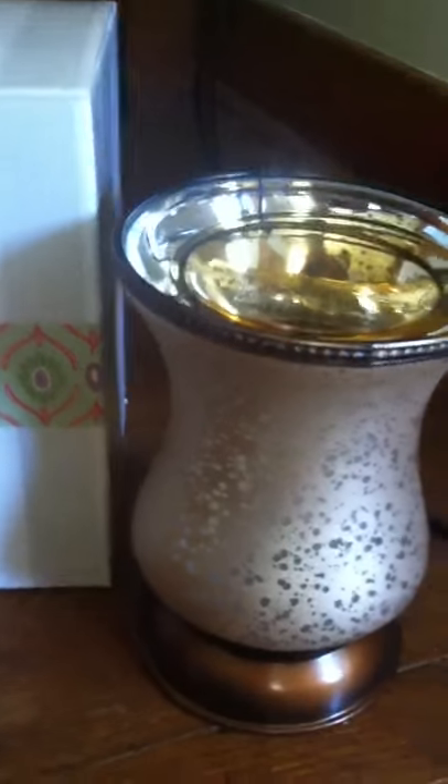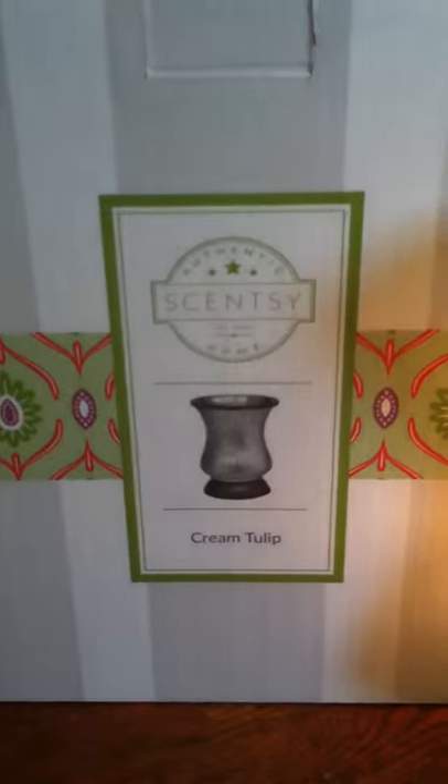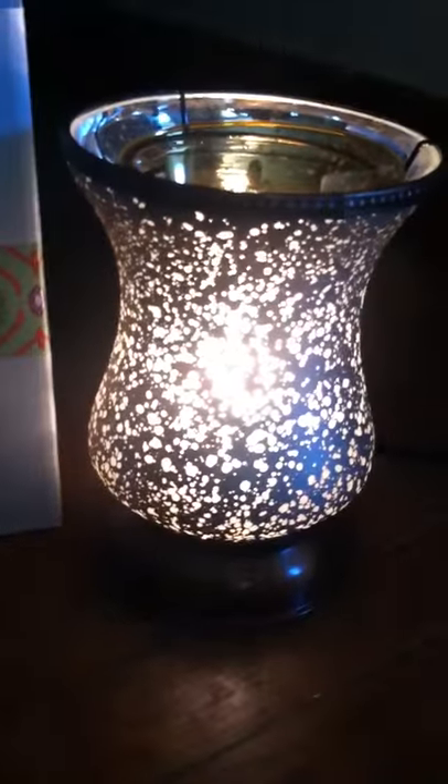Let's turn this on — isn't that so pretty? I love how it just glows. Well, there you have it, just wanted to show it off. So pretty. See you guys later!